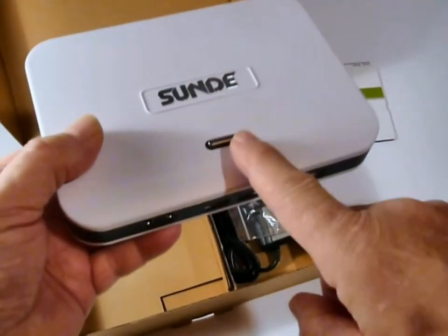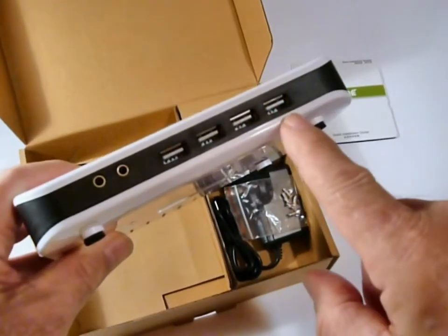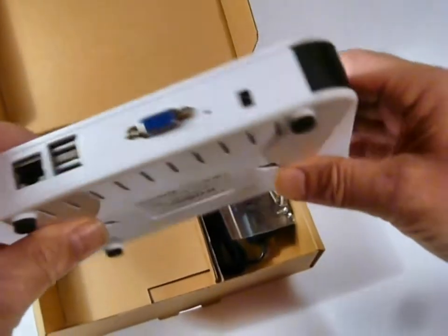Simple to use — a simple on/off button on the front to get you connected, four USB ports, and it has the microphone and headphone jacks.